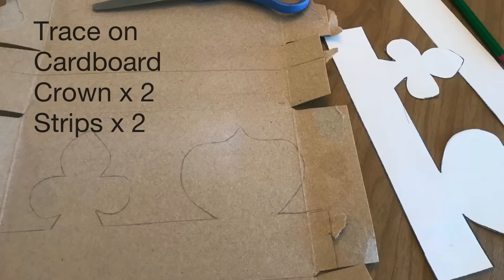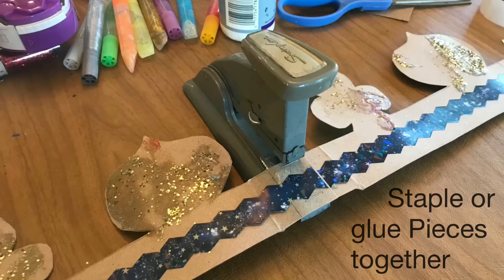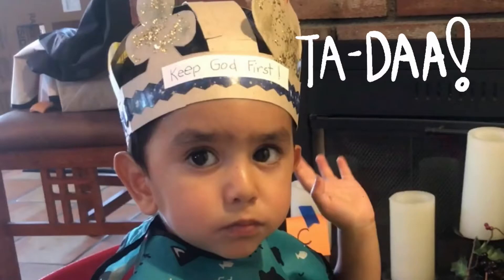Cut those out — trace them and then cut them out. Cut two of the crown and two of the strip that's going to be used for the top of the crown. Let the little ones decorate them. Then you'll staple them together or glue them together depending on how much time you have. Ta-da!